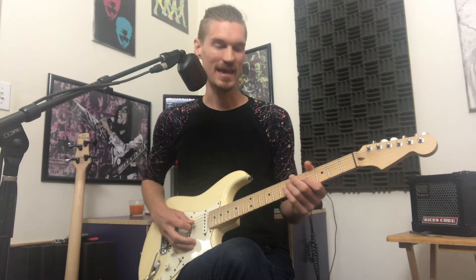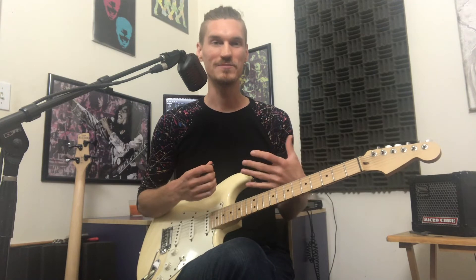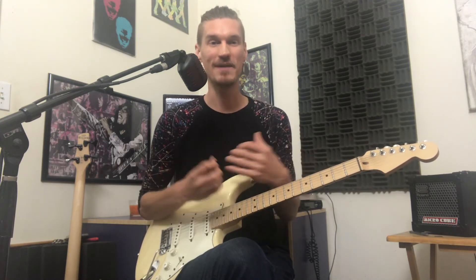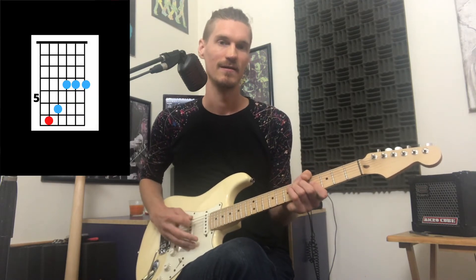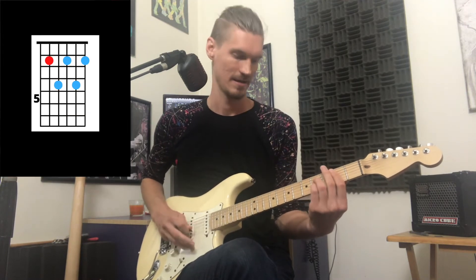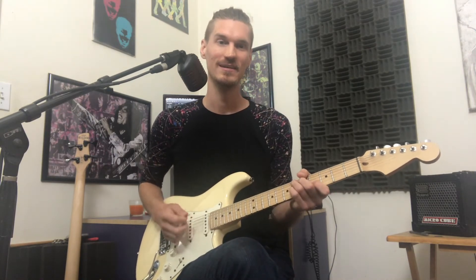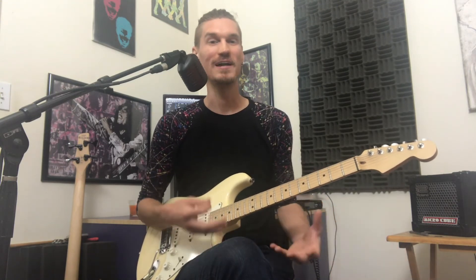Now when the groove kicks in, the guitar player plays this skanky two-string riff on the D and the G string. You want to see the chords around it so you get an idea of where this comes from. It sounds really cool because it's generally the same thing but it fits into every single chord — low-key, not taking up a lot of space, but providing some rhythmic groove.